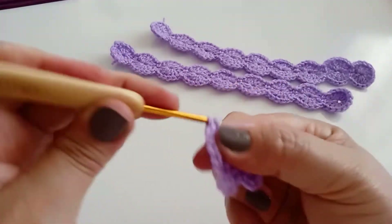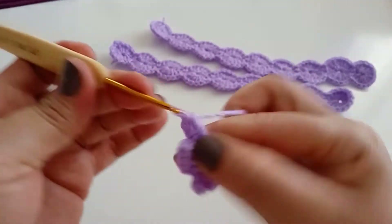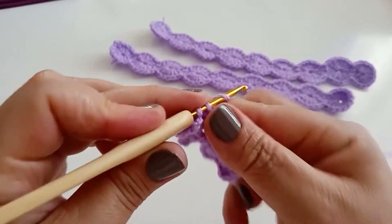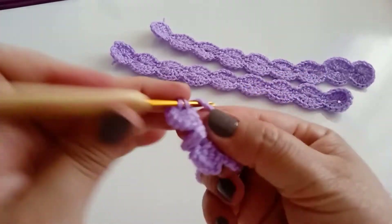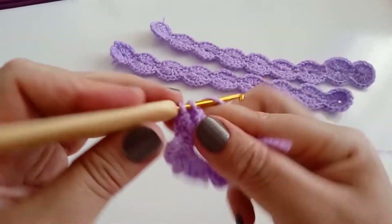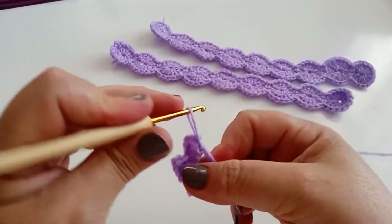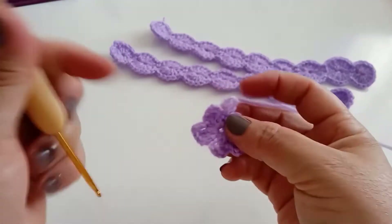Subo três correntes, volto. Continuo aqui, duas correntes, mantenho dois pontos, duas correntes — três correntes, perdão — volto, faço um ponto baixo. 1, 2, 3, 4 — pronto. Essa daqui já vai ser a última pétala: um ponto, dois pontos, três correntes, volto dentro, faço um ponto baixo. Puxo, vamos unir aqui. Olha como ficou a flor!